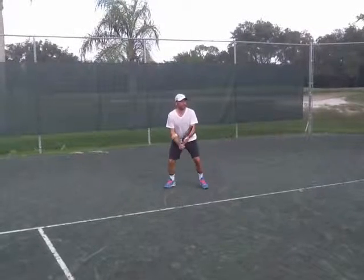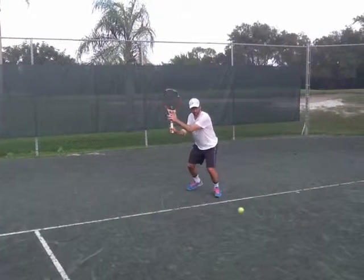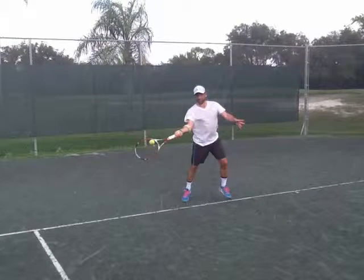Hi Jonathan, I hope you're well. I'm going to analyze your video. Your forehand has a very good technique.